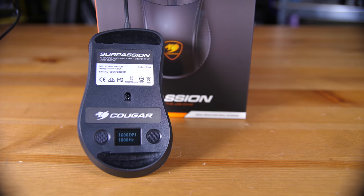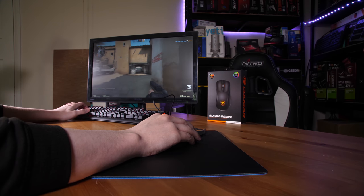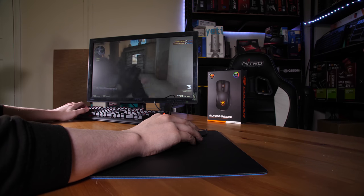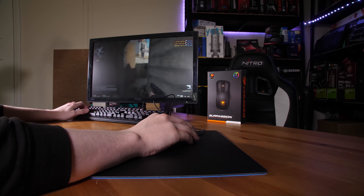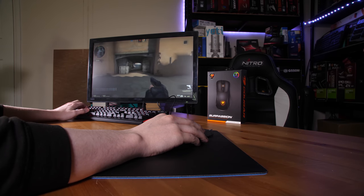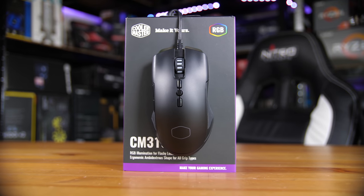So in the budget category, which mouse do I recommend? That hands down goes to the Cougar Surpassion. It is great value for money, I highly recommend it — great sensor, tracks well, great overall build quality, the display on the bottom is nice and pretty useful, and overall just a very nice ergonomic feel. If you wanted a slightly more ambidextrous style, then the CM310 is a nice option as well.